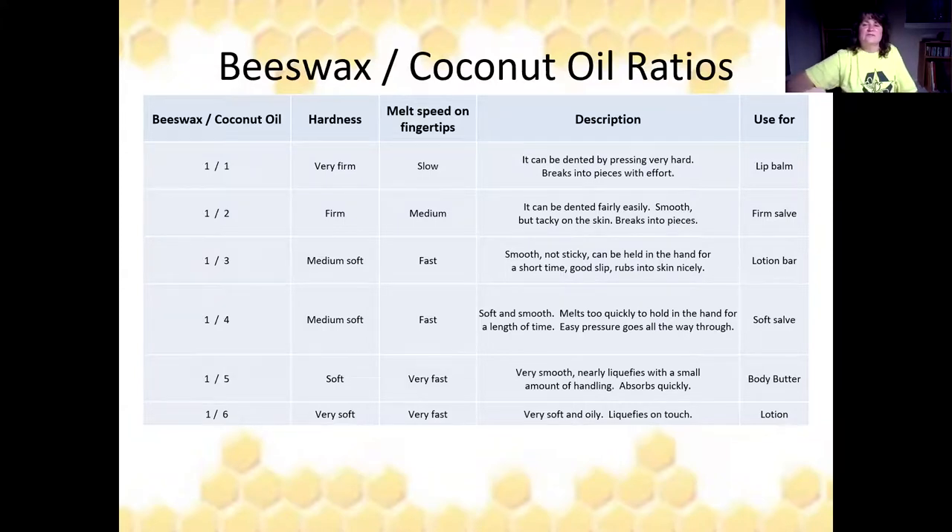Here are a few beeswax to coconut oil ratios to help you create different types of items. A one-to-one ratio gives a very firm result, slow to melt, and makes the perfect lip balm. A one-to-three ratio is medium to soft, melts fast, and is perfect for a lotion bar because it's not very sticky. A one-to-six ratio is very soft, melts fast on your fingertips, and works well for lotion.